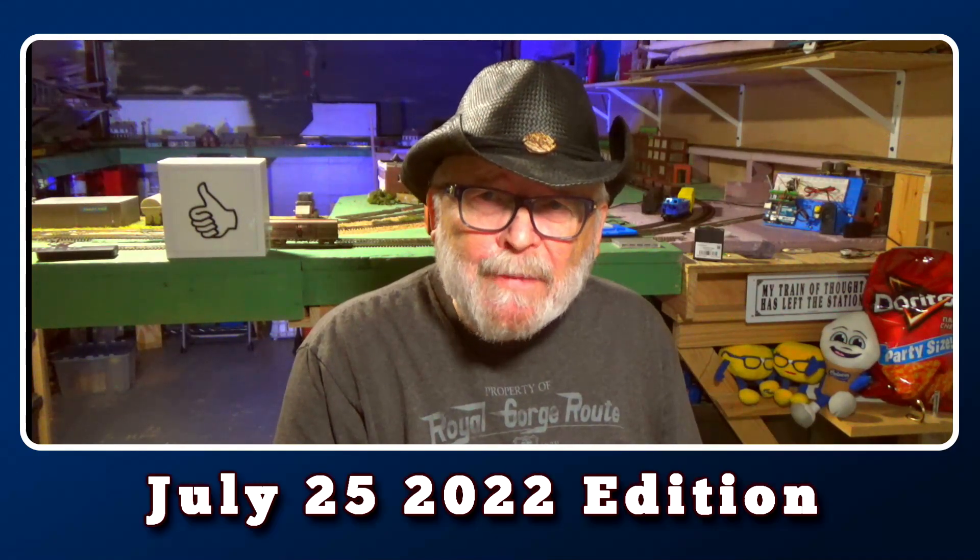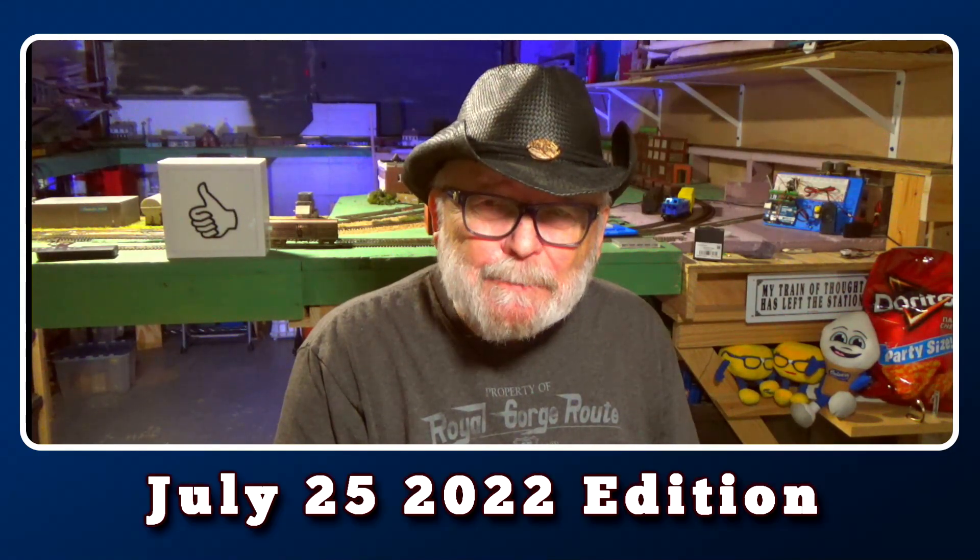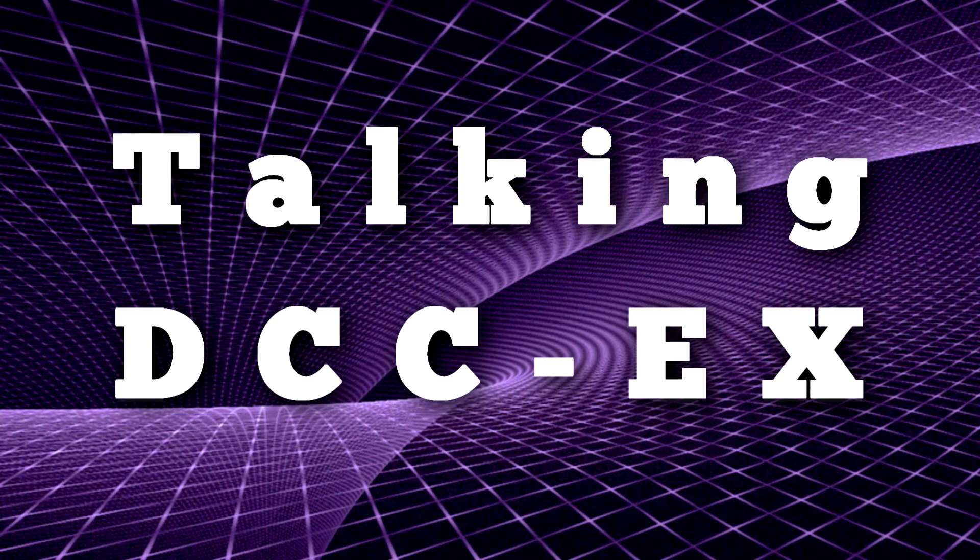Here's an excerpt from Monday night's live stream. Kevin C Smith — how you doing Kevin? From the DCC++ EX dev team, glad to see you in here.